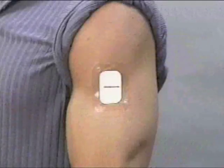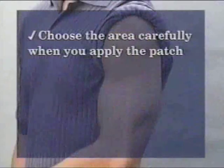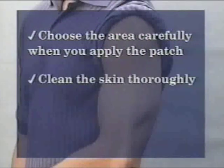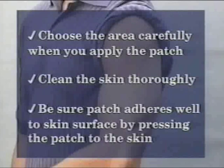The important points to remember when applying the FarmCheck sweat patch are: choose the area where you will apply the patch; thoroughly and aggressively clean the skin — the patch will adhere best to skin that has been cleansed of oils, dirt, and dried skin cells; and make sure the patch adheres well to the skin surface. The patch is easy to apply, but you must remember to press the patch to the skin so that the adhesive adheres completely.